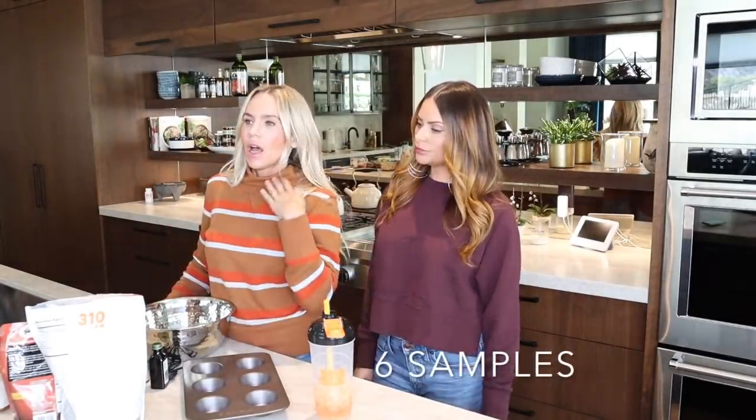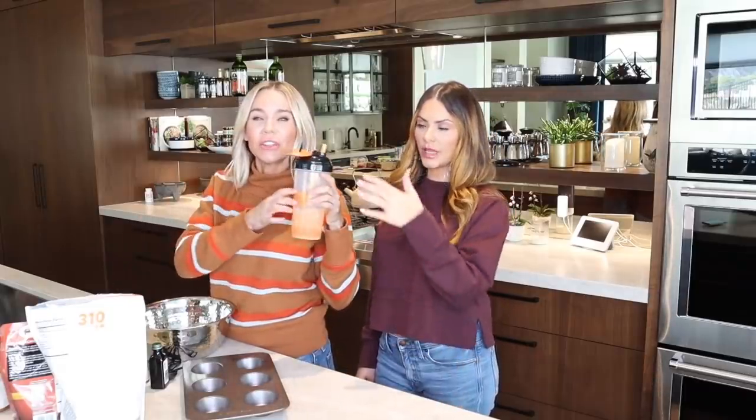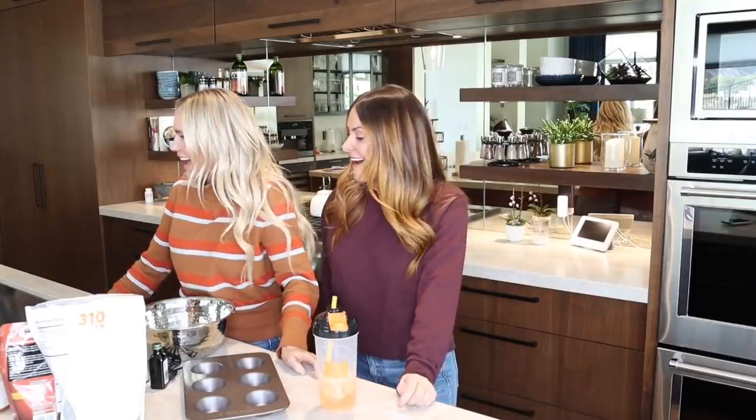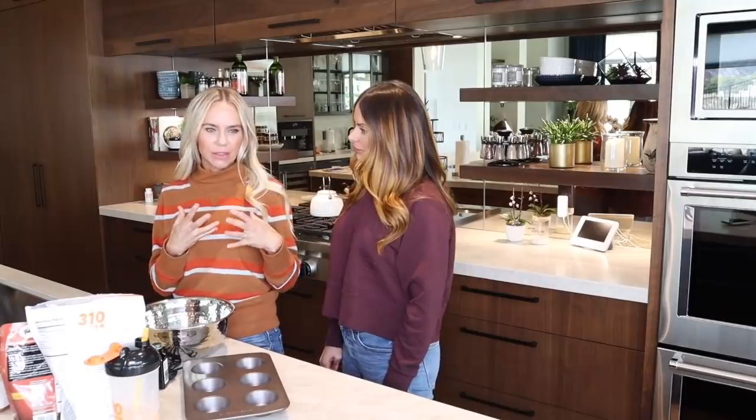Before we dive into this recipe, we want to remind you that 310 Nutrition is offering an amazing discount on their shaker starter set, which includes samples of all the shakes, a $10 gift card, and the shaker — and there's no vodka in here, we're pissed about it, just FYI. It's 80% off, which makes it $19, which is basically free. One of my favorite things about this recipe Michelle is sharing is you get to have something yummy and delicious, but it's healthy and you don't feel like you're missing out.